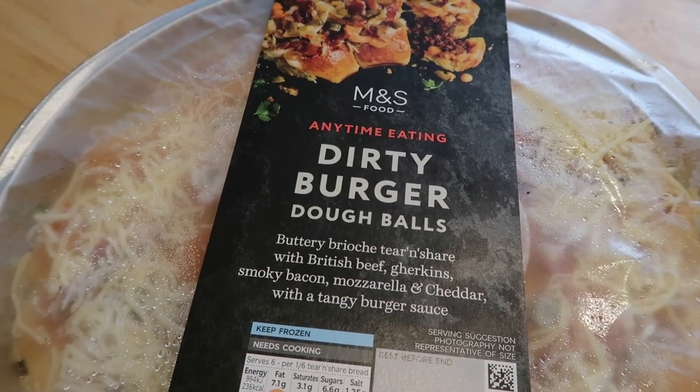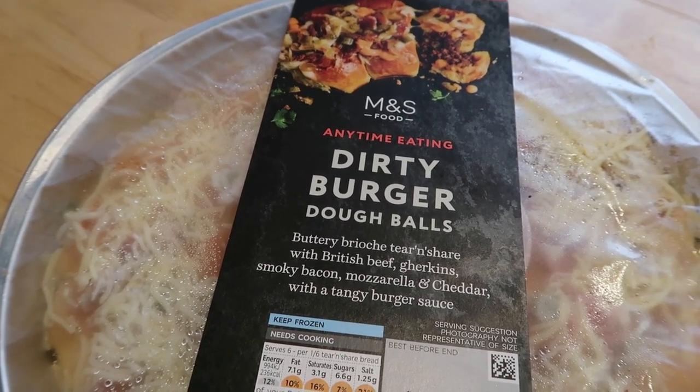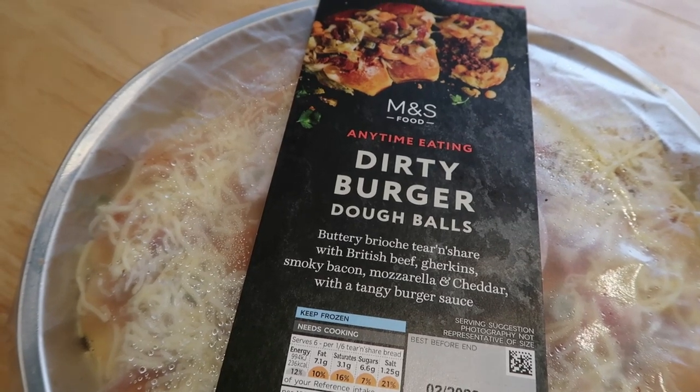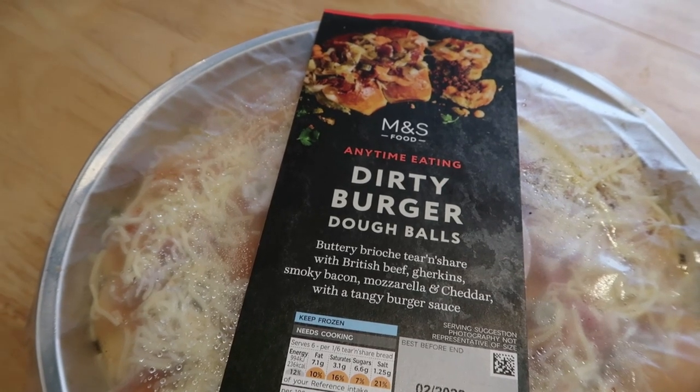Good afternoon fellow foodies, I hope you guys are doing fantastic and welcome back to another food review. Today I've been to M&S and I've pulled something out — we've got something really amazing. Here we've got the anytime eating dirty burger dough balls, buttery brioche tear and share with British beef, gherkins, smoky bacon, mozzarella and cheddar, and a tangy burger sauce. I'm going to pop these in the oven now — let's have a detailed look.